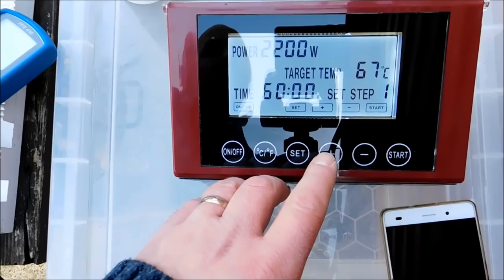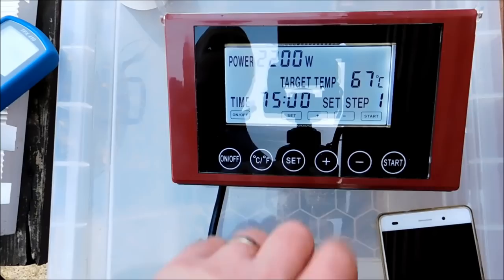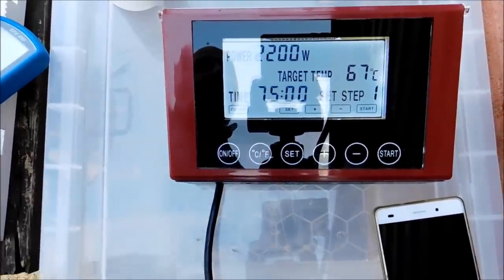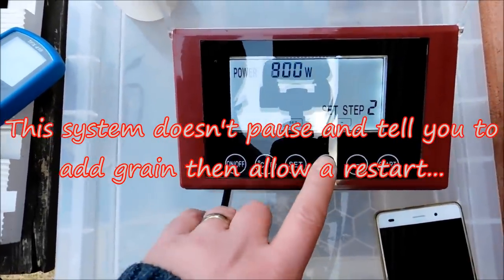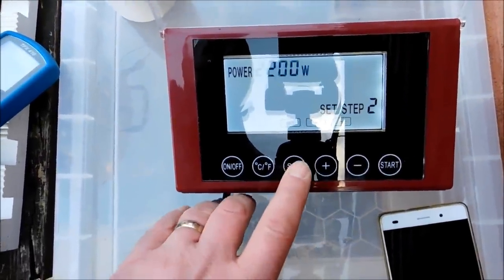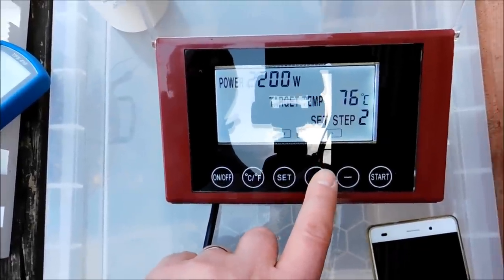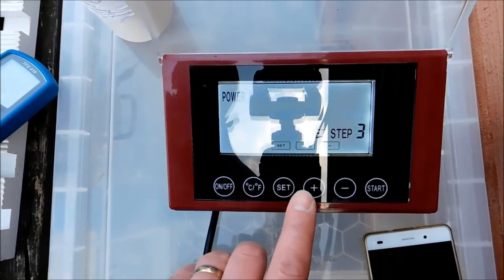What I'm going to do is put 75 minutes to give me ample time to dough in, so that when it starts running it's going to go 60 minutes. Set that. Again, 2200 watts for the next step. I'm going to mash out at 76. Set. 10 minute mash out. Set.